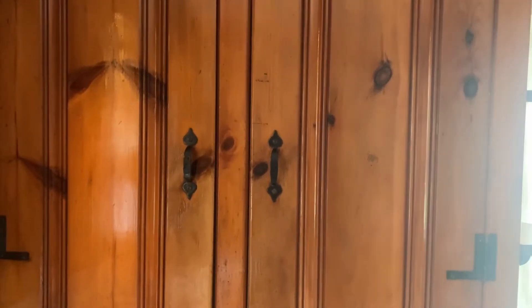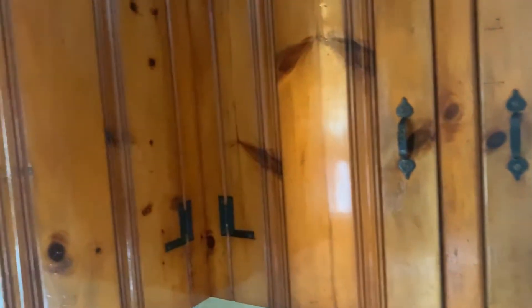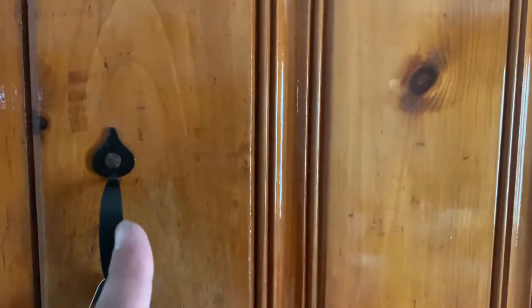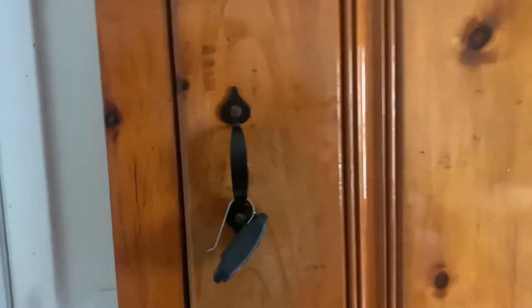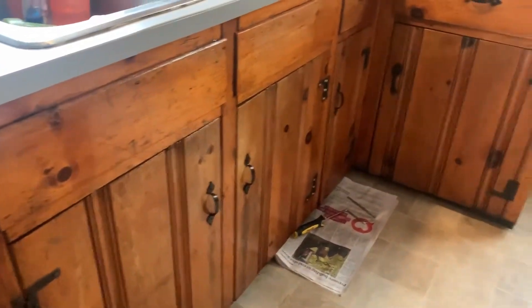I also did the cabinets — I re-stained them and sanded them down before re-staining. I'll pop some pictures in so you guys can see how they used to look. They were really in bad shape, but now they have a nice shine to them and they're easier to clean. I also refinished all the hardware. I used steel wool and sanded them down — they were really grimy and gross. Then I used black shiny spray paint and re-spray painted them. They look brand new. The bottoms look really good too.